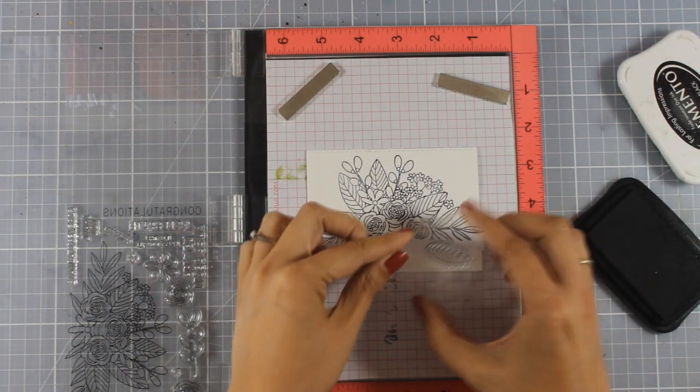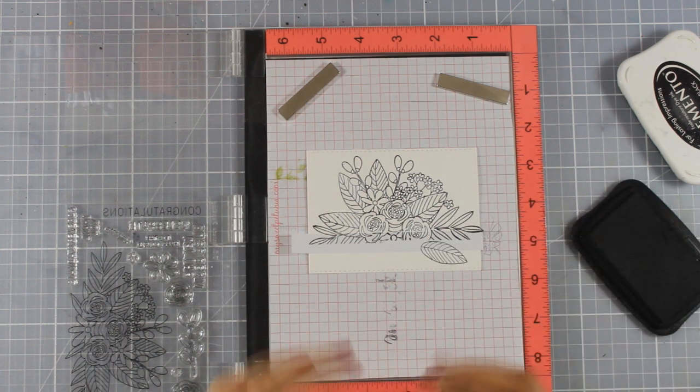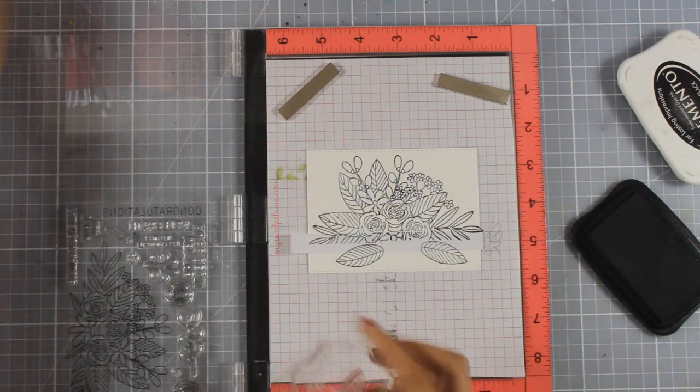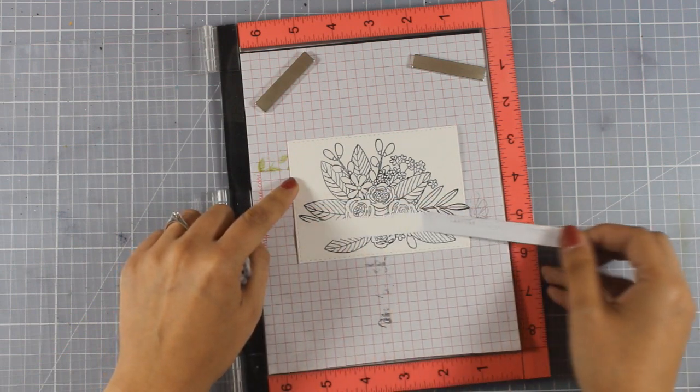For the bottom of my panel I'm stamping this leaf a few times as well as some of the flowers from the stamp set. Once I'm happy with how the bottom is looking, I'm going to peel off that masking tape for the reveal.